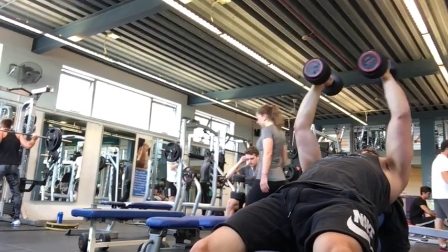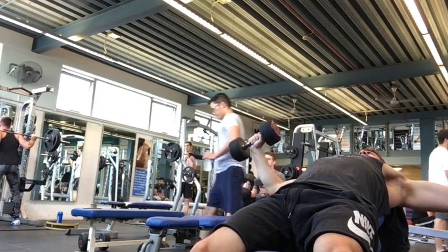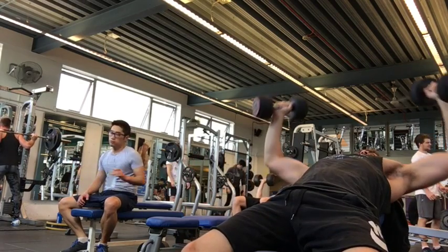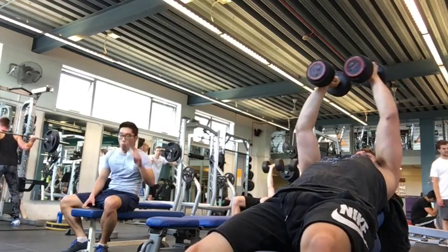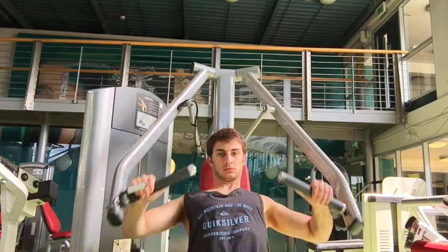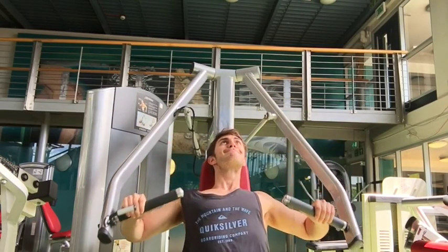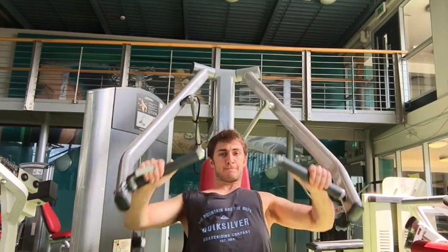After finishing my incline flyes I move on into my seated chest press, again doing a drop set. I go from 45 kilos — I know it's not very much, but it's really going to 15 repetitions — and then I go down to 35 or 25 kilos, where I hit another 15 to 20 repetitions.